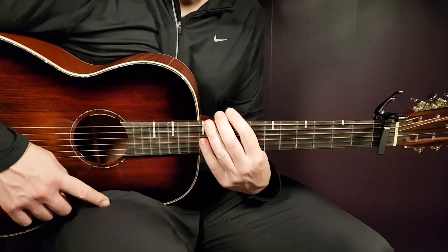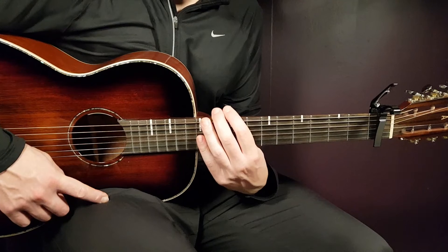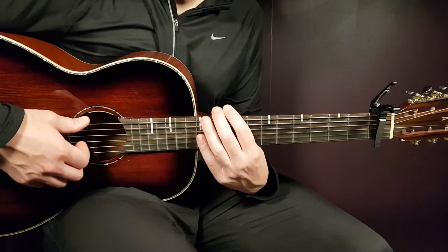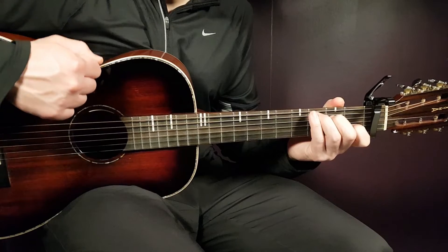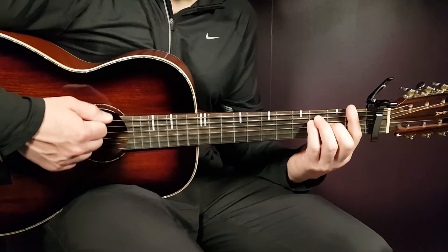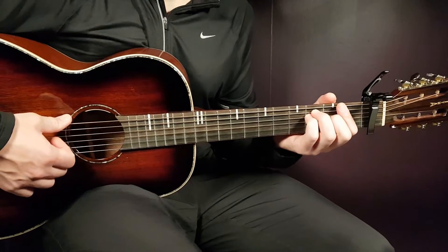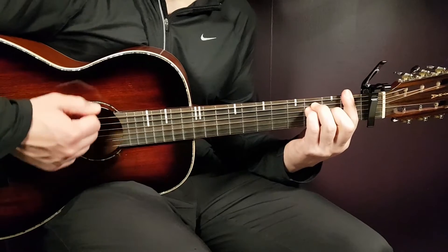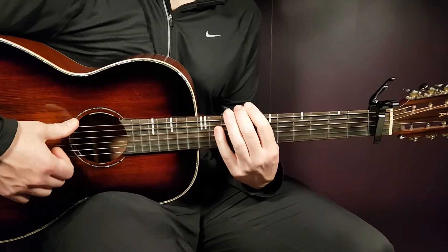That takes us to the second verse, played in the same way as the first verse. Almost the same for the second chorus, but one difference at the end: the last round, you're going to play C one down, D minor one down, and on the F you're going to play eight fast downs as a build-up for the bridge. So C, D minor, and F: one, two, three, four, one, two, three, four.